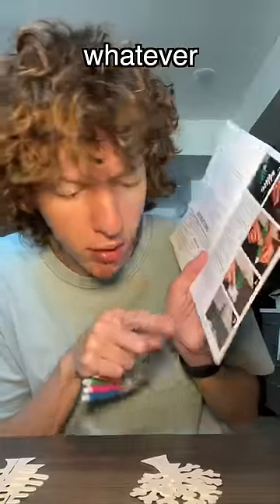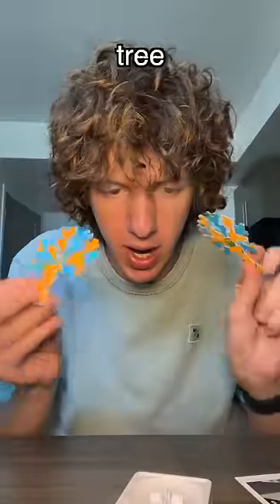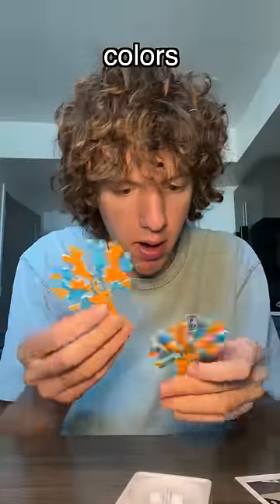The instructions say whatever color I color these trees is what kind of crystals will grow. Done with the first tree. As you can see, I was running out of colors.